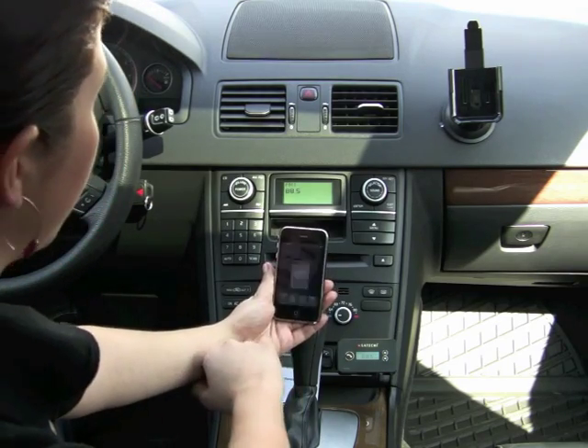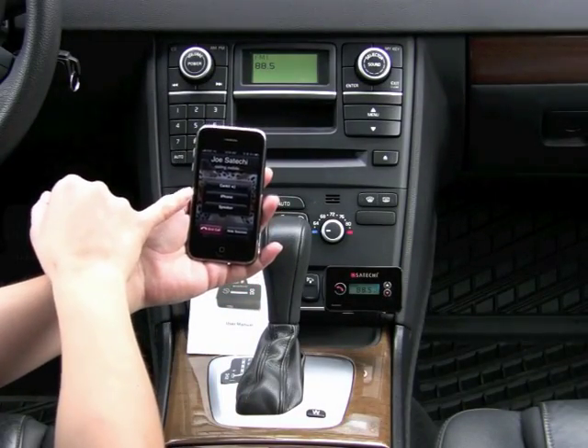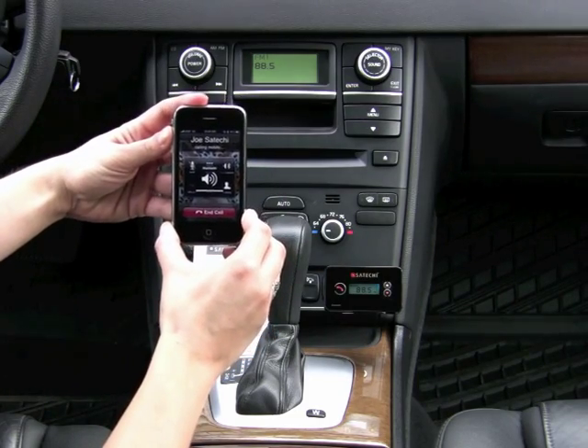The first thing I'm going to do is make a phone call. It will ask whether to use car kit, iPhone, or speaker — we're using the car kit. You can turn the volume up on the side of the device.